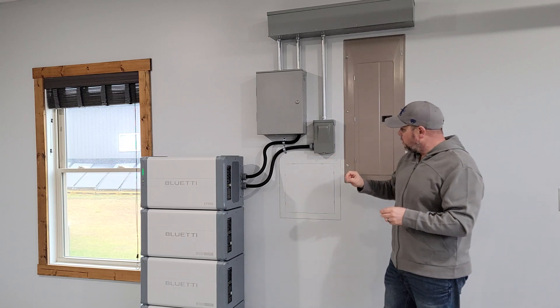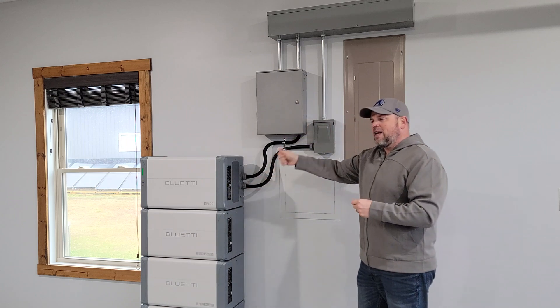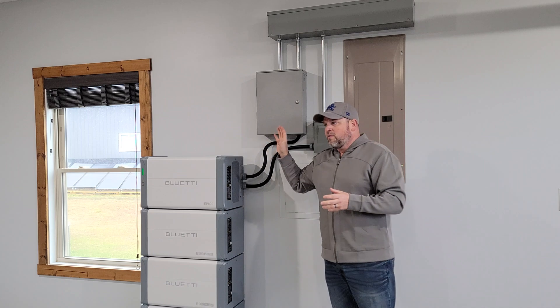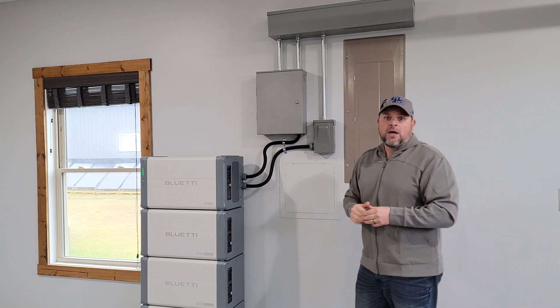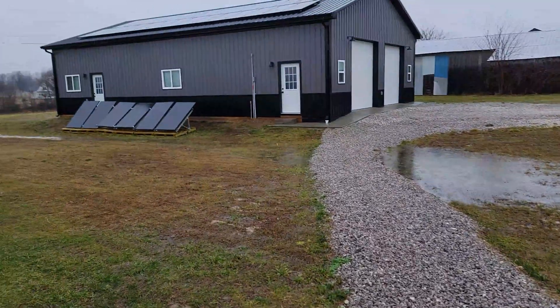It's important to note that you can't AC couple and DC couple at the same time, and we're not feeding anything back to the grid, so we had no safety concerns with the solar system. We can hook up to 9,000 watts of solar power — 3,000 from one branch and 6,000 from the other branch.